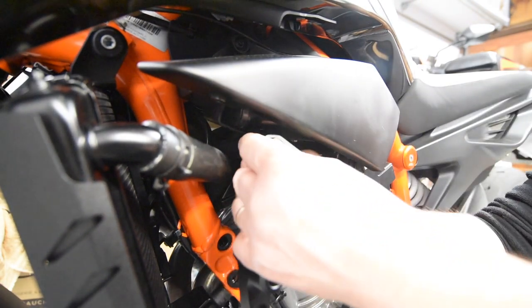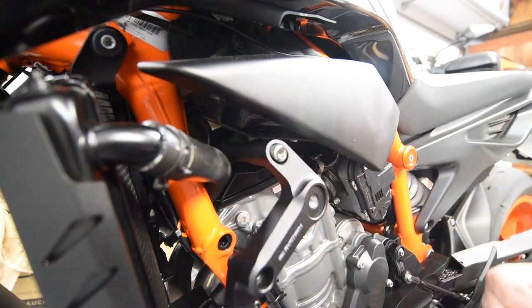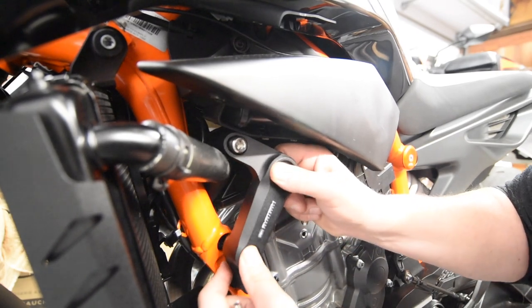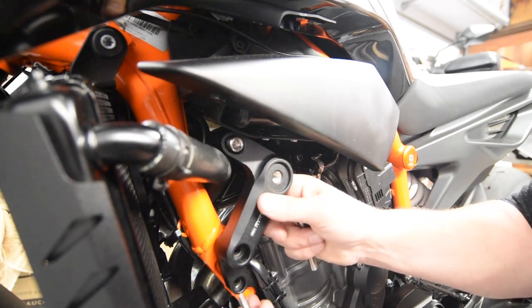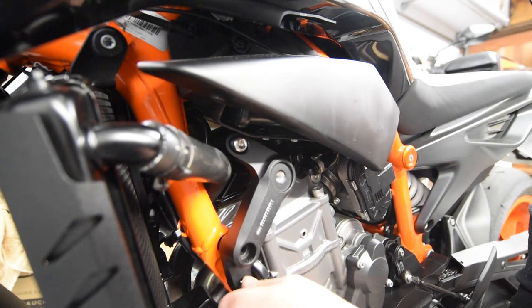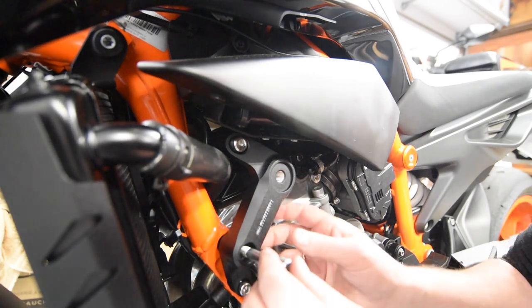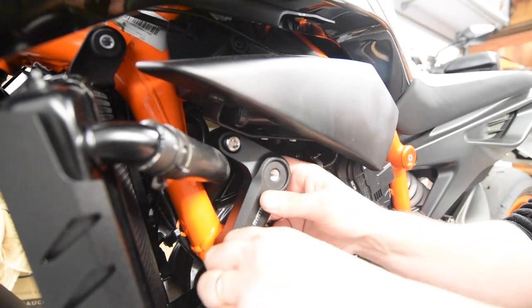Now get the other bolts to secure the bracket to the frame. Finger-tight, just secure it to the frame and waggle it around a little bit - there's a male part of the bracket that goes into the female part of the frame, so waggle it every now and again to make sure it's seated correctly. Put the bolts in and do them up loosely for now. That's two of the bolts done - put the third one in, waggle it to seat it correctly, then do it up finger tight.